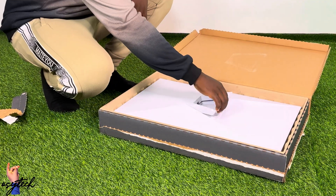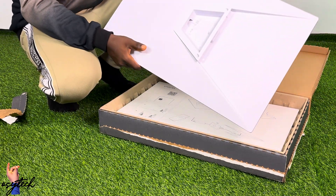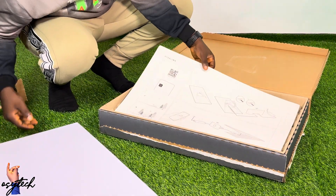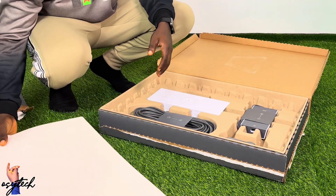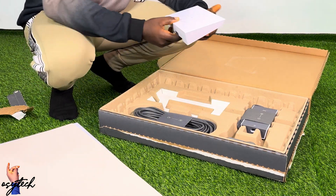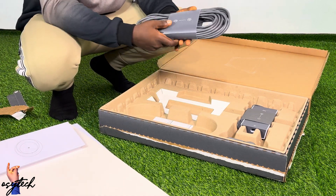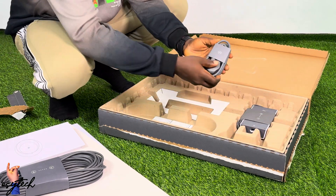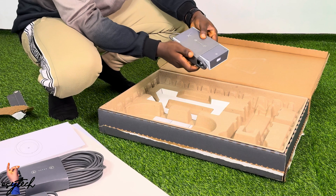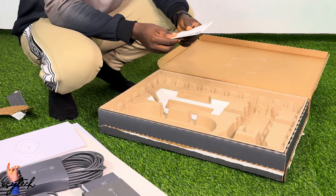The Starlink box has been opened. I will talk about each and every item inside. In the box we have this item, this one as well, and also this one here.